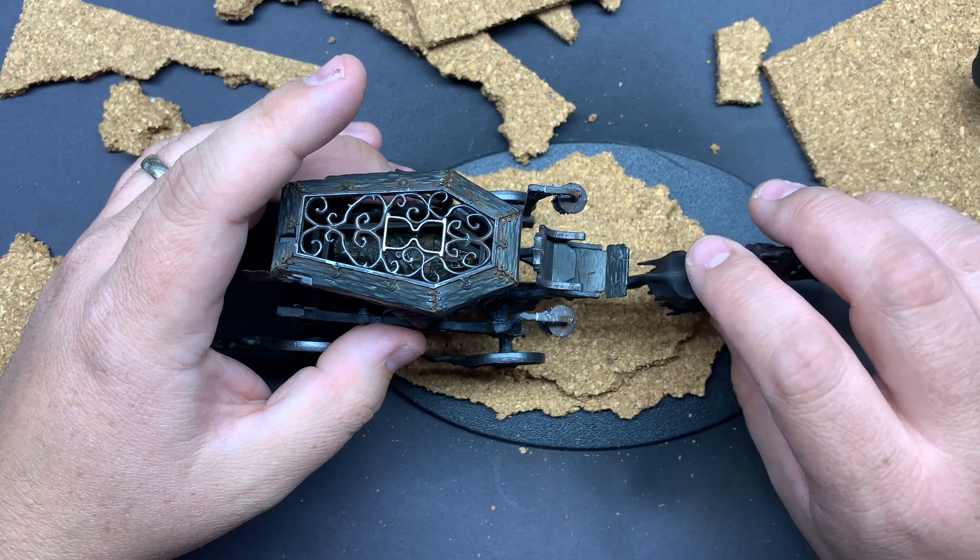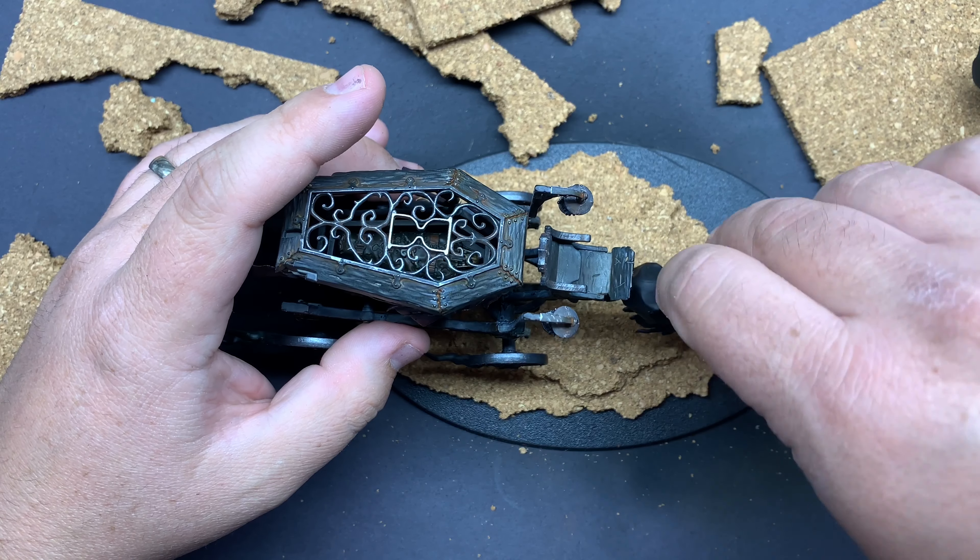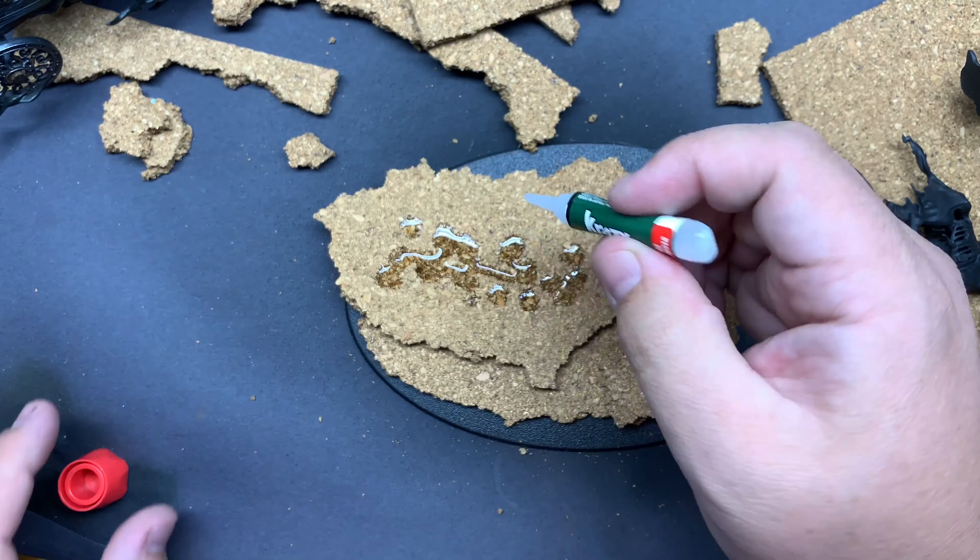That's something to always remember: just do a bunch of test fitting and make sure that what you're building is actually going to fit with the model that you're using.